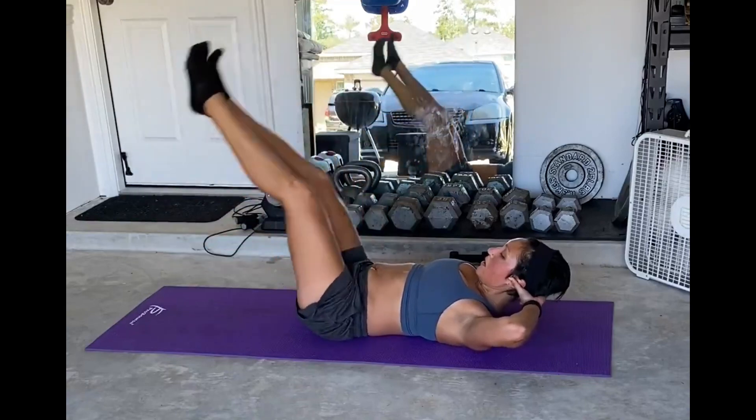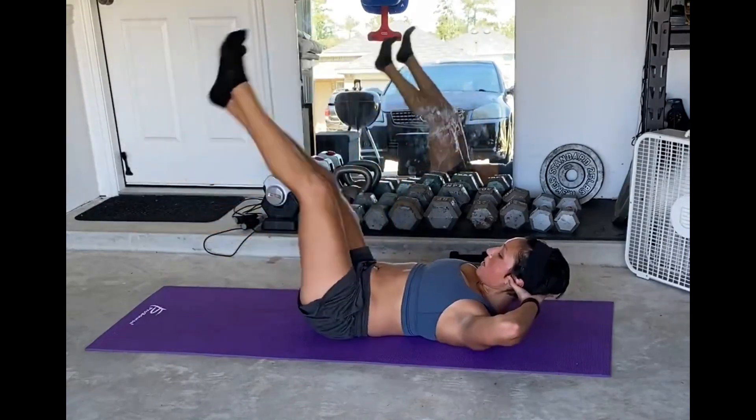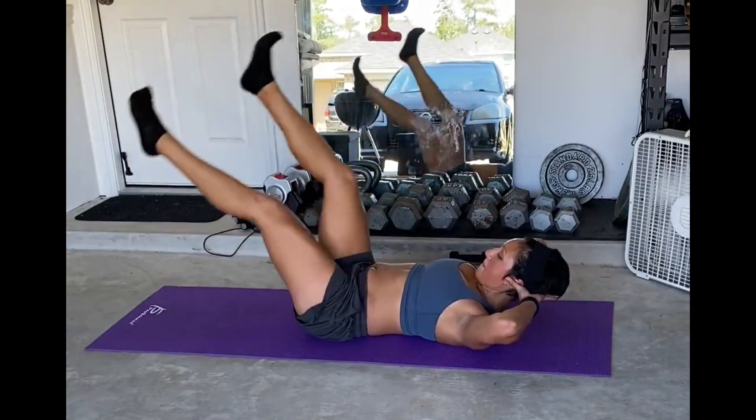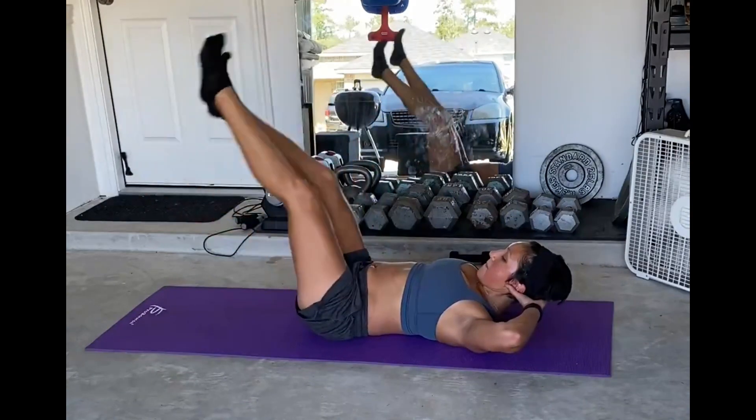From there, you're just going to be fluttering the legs back and forth with complete control of the core. This is going to be working a lot of the lower core and stabilizing your core as you move the legs back and forth. Just keep a nice steady rhythm of breathing and keep thinking about using that core.